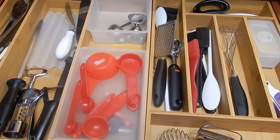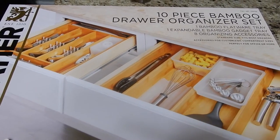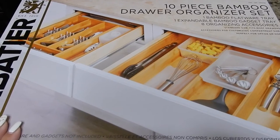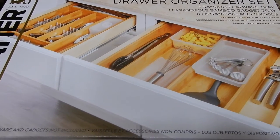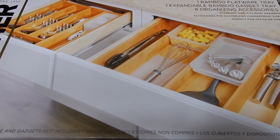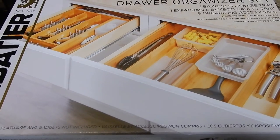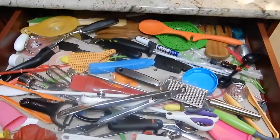I purchased this 10-piece bamboo drawer organizer set at Costco for $24.99 — I know, right, it's a steal! I don't know if they still have it, but I purchased it a little bit ago, so you still have a chance — run to Costco now.